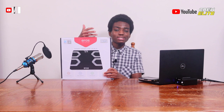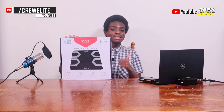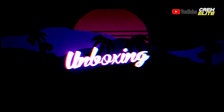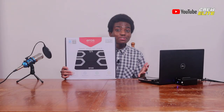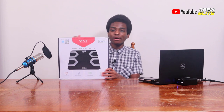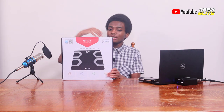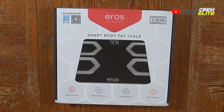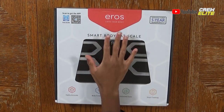Now let's switch our attention onto the IneviFit E-Rails Smart Body Fat Scale and take a closer look with the unboxing portion of this video. As you can see, this box is enormous and there are so many specifications and details about this scale. On the top of the box we have E-Rails, which is the model of this Smart Body Fat Scale.